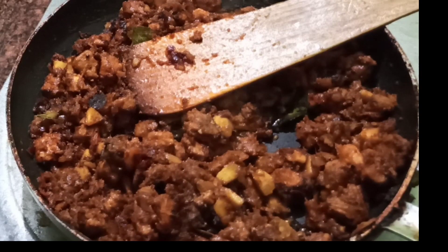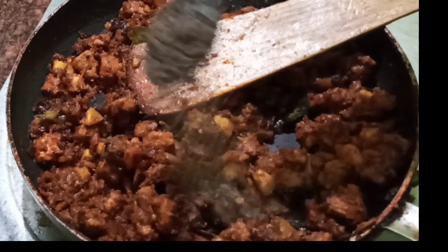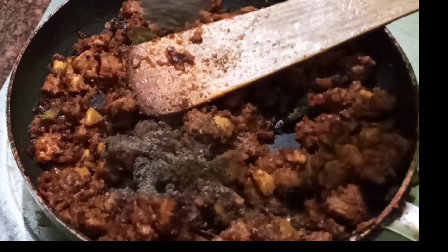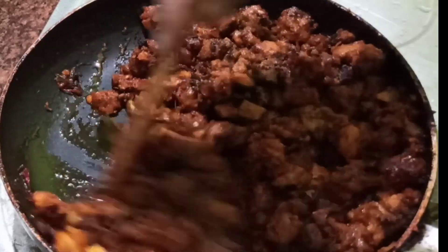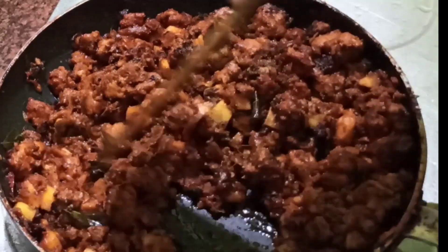We will fry the pork and put it in pepper powder. We are going to add a spoon to the taste of the pepper, and fry the pepper on top of the pan.